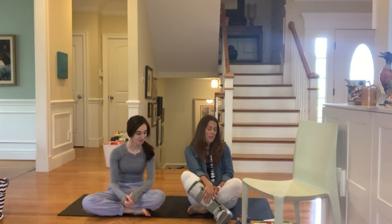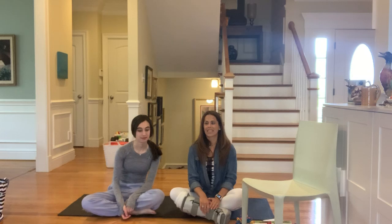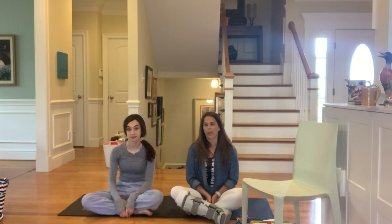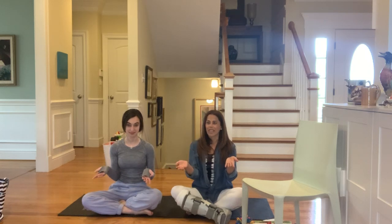Alright, so let's start class as we usually do by finding a nice spot to sit in with nothing behind us, in case we roll backwards — we don't want to hurt our heads. We sit up nice and tall, crisscross applesauce, and we take our two hands. One hand has something that's special about us, something we like to do, something we're really good at doing, something we're learning to do.